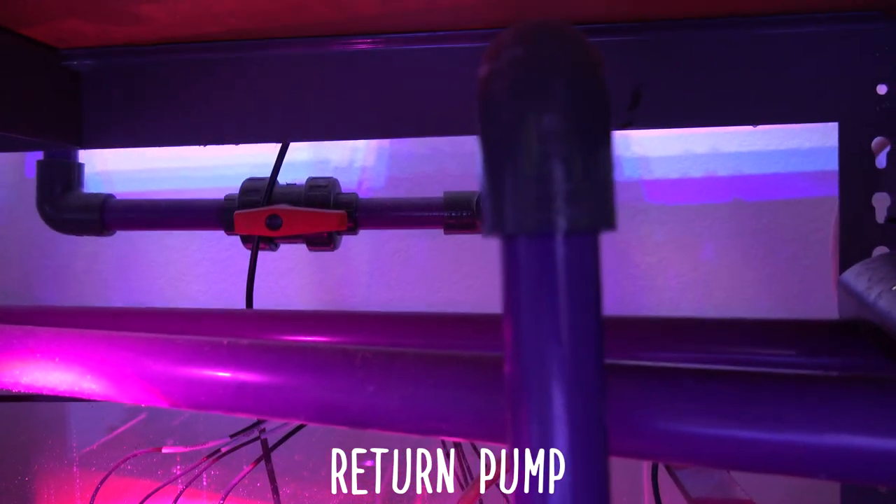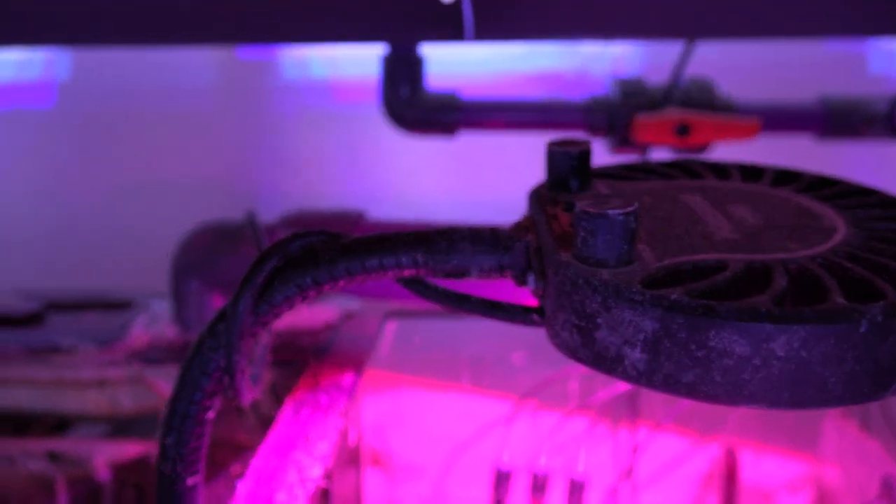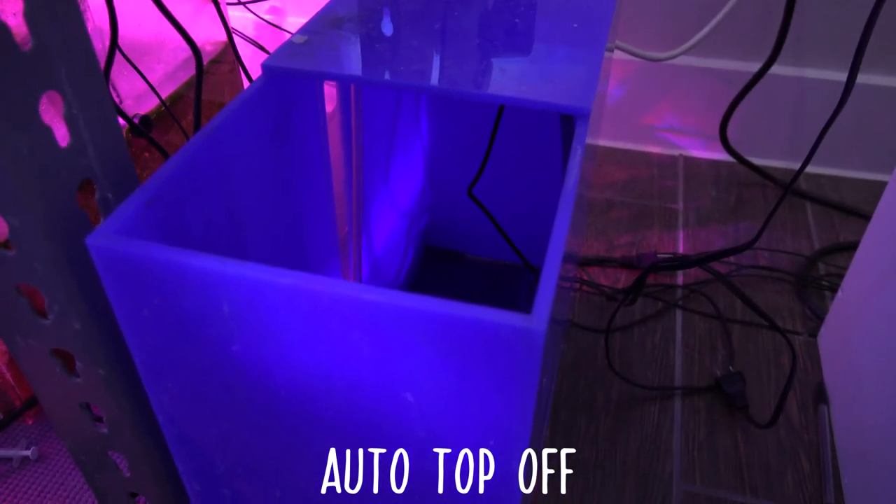If you have a larger sump, there's more area where you can put things here and there, and you have a lot more options to play with and space. Then lastly, once it moves through that chamber, it will go to the return chamber where the pump sits, and this is where the pump will pump the water from the sump back into your main display tank. This next component isn't required but definitely makes life a lot easier — an auto top-off.